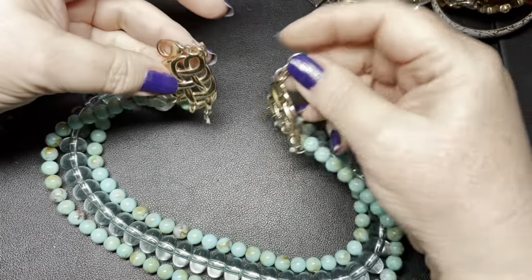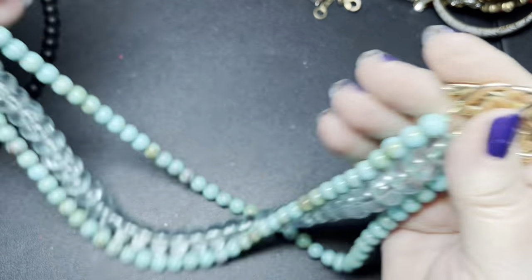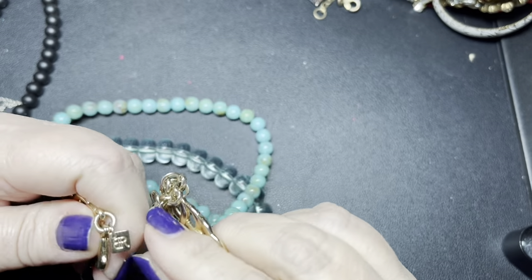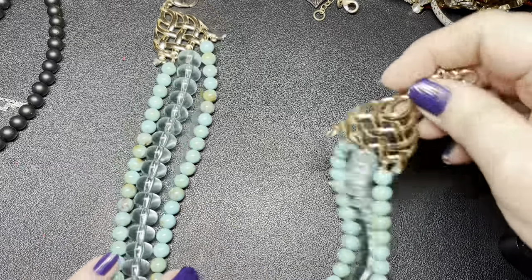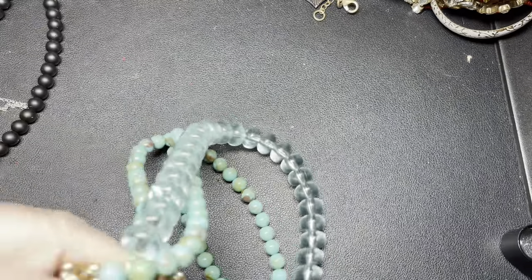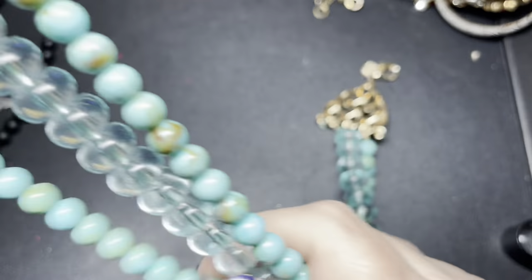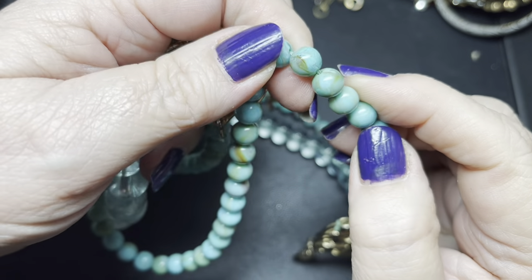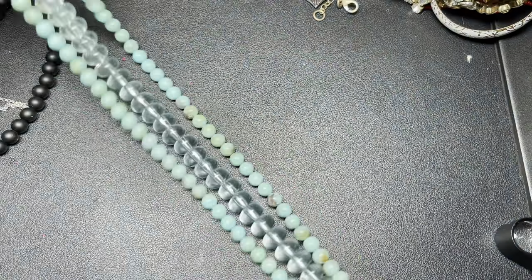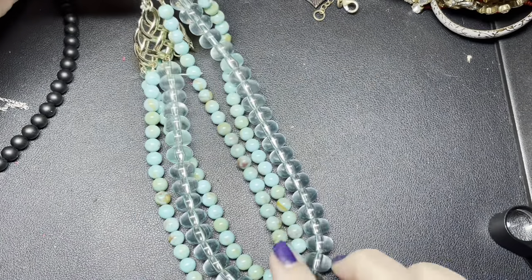Isn't this pretty? It looks like we're missing two strands here — that's a shame. No name. Oh, it did have a name — it was Banana Republic, or it still is Banana Republic. It has clear and blue beads — not glass, they're like clay beads possibly. They're not cold to the touch. But it is missing two strands, so I'm going to say $2 for that one.